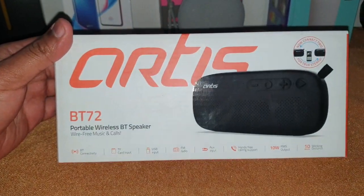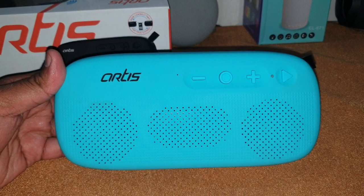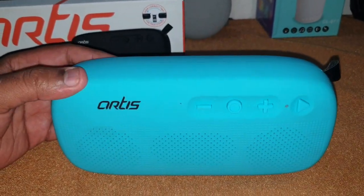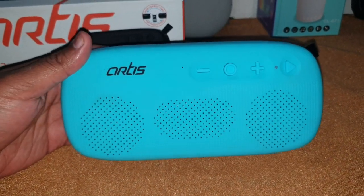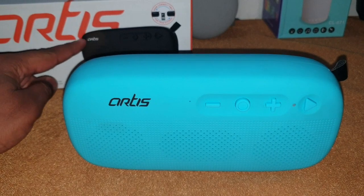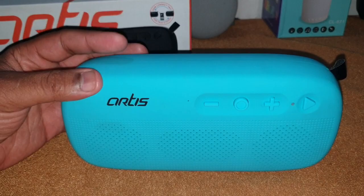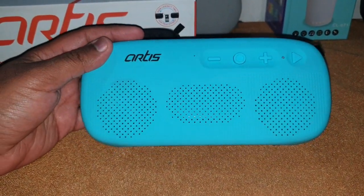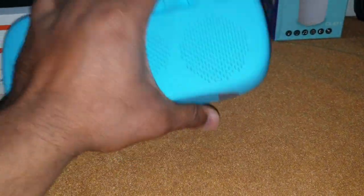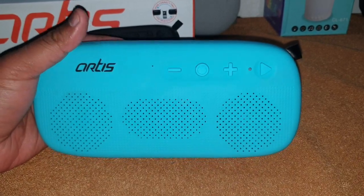I'm back with the speaker. As you can see, I've ordered a blue speaker. There are two colors available — black and blue — and these were the only two colors available on Amazon. The speaker is quite robustly built.